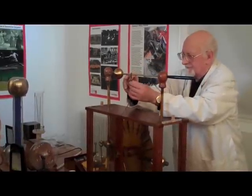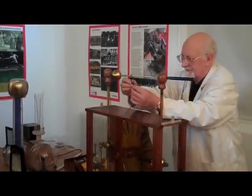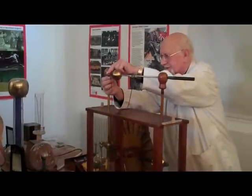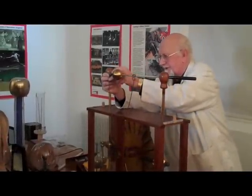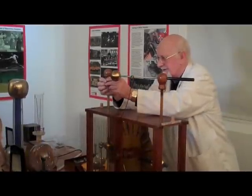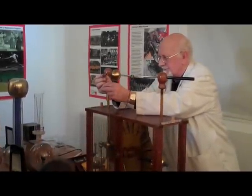Let's put it down like that. Put that one down like that so that we make sure that it's settled. And we'll try it one more time.